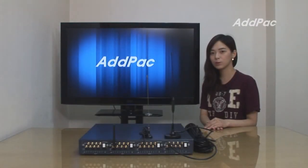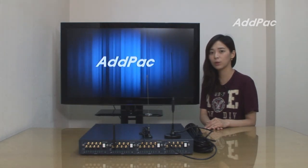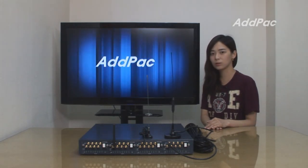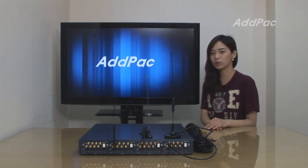Edpac GSM antenna solution has been fully recognized in terms of its high performance and reliability in the worldwide market. With 14 years of experience in the VoIP market, we know what customers are looking for and know how to satisfy their needs. For more information, please visit our website, and thank you for watching today.